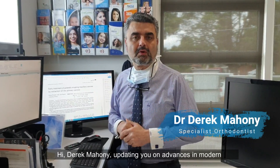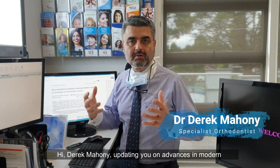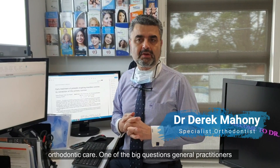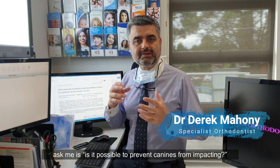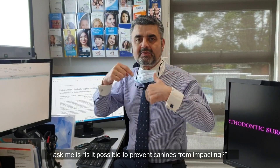Hi, I'm Derek Mahoney, updating you on advances in modern orthodontic care. One of the big questions general practitioners ask me is: is it possible to prevent canines from impacting?